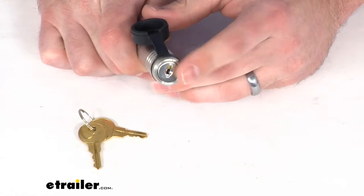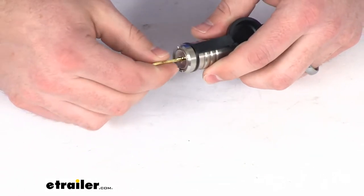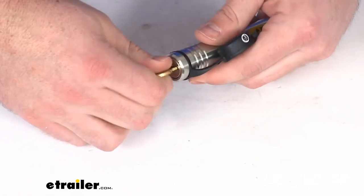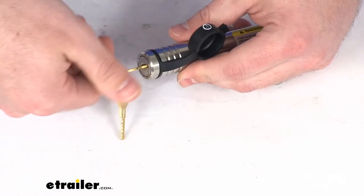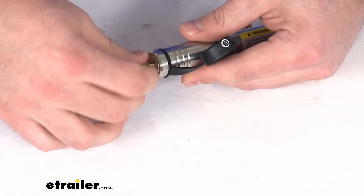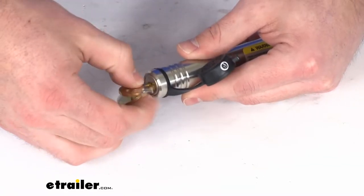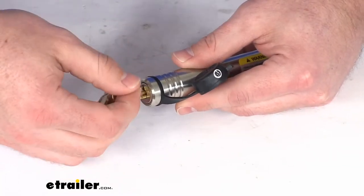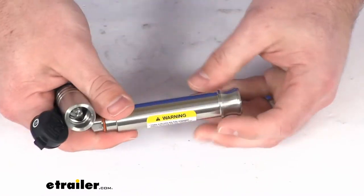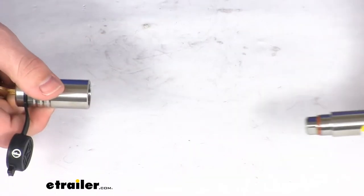Our lock core is going to be a turn style, so rather than just a single quarter turn which can easily be picked, this is going to require us to continually turn the key, so it's going to be a lot more theft resistant.